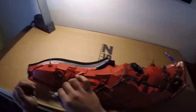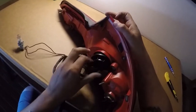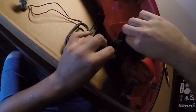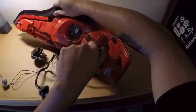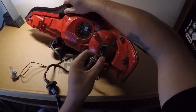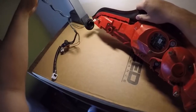Go ahead and remove the reverse bulb and loosen this — this is for the brake light LEDs. There's a plug in here, go ahead and unplug that. You also want to remove your turn signal bulb as well as your side marker bulb. Go ahead and pull those out and put them off to the side where no one will break them.